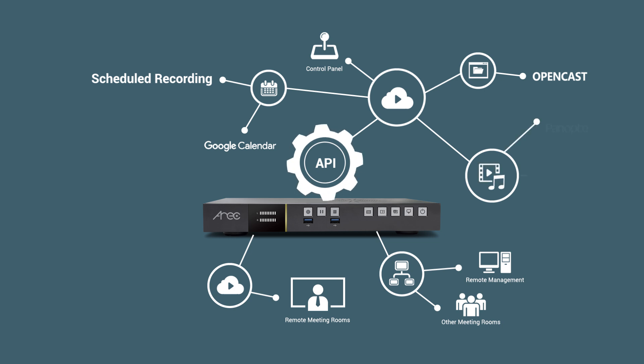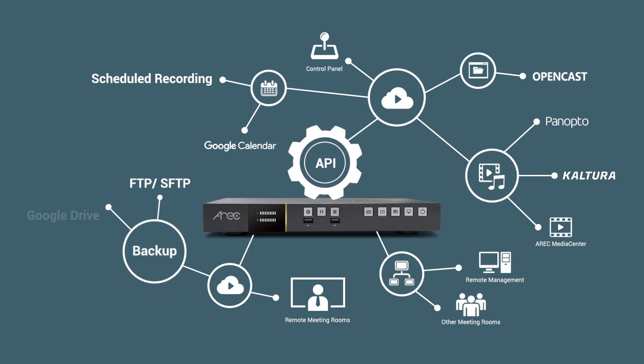The LSA60 series media station also integrates with Opencast, Panopto, and Captura platforms for easy content management, and is able to automatically backup or upload your recording content to FTP, NAS, or Google Drive.